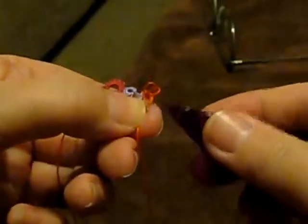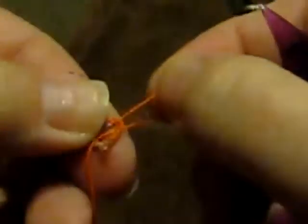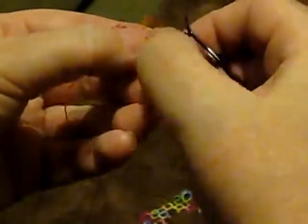Go through the back. Pull the first half up tight. You've got to pull these up tight because you're covering two threads instead of one, in order to make them look closer to the same as the rest of the ring. The first part is up through the back. Pull it up tight. Put it back.